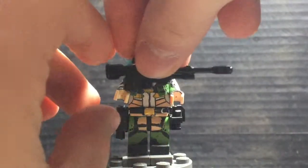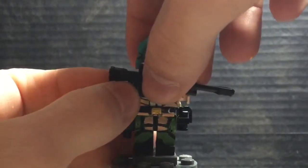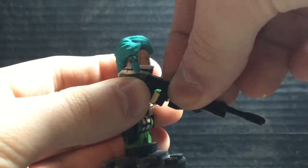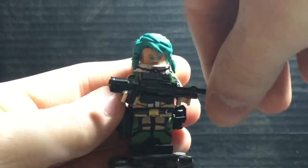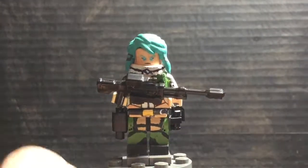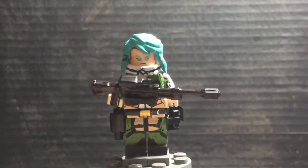We'll give Sinon back her sniper rifle. Please don't die — that's pretty much my saying whenever I work with a custom. With this minifigure, I'm actually pretty proud of it, and it's one of my favorites of the SAO builds.